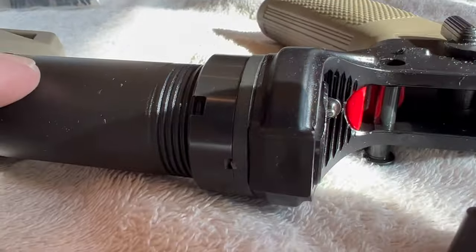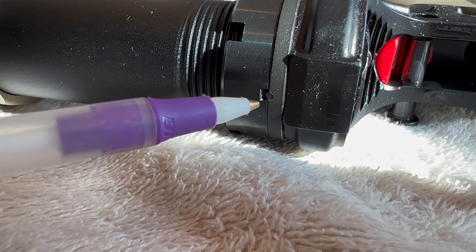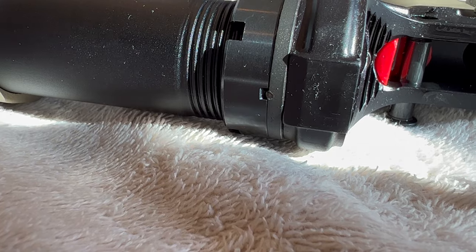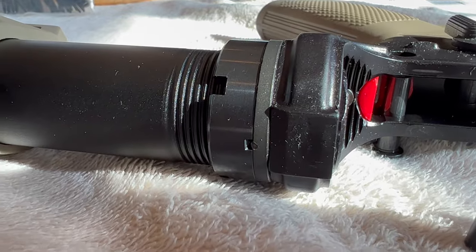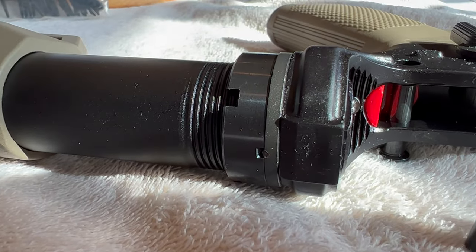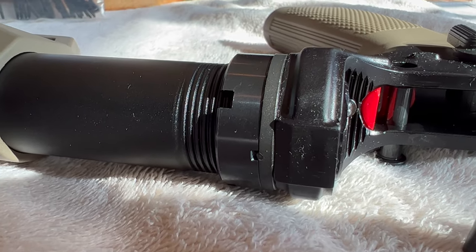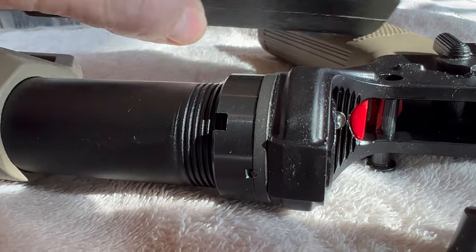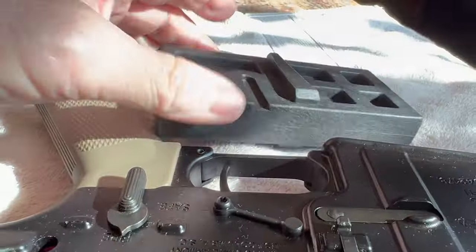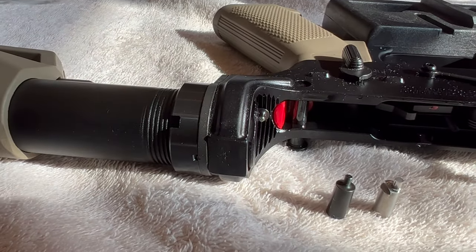I'm going to bust the castle nut off. You can see that Palmetto did stake this — that won't be a problem taking it off. That just keeps it from vibrating loose; it does not prevent you from taking the castle nut off. I'm also going to show you something about this buffer tube that I noticed when I was looking at it that's kind of strange to me. But we'll get to that here in just a minute.